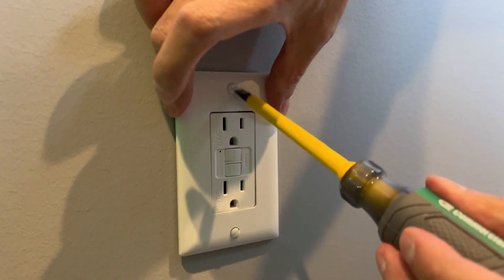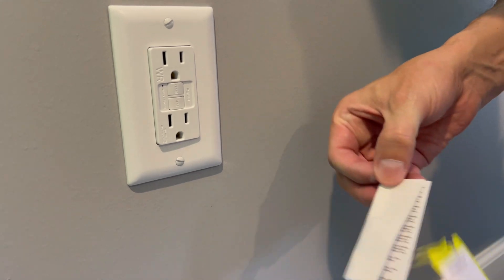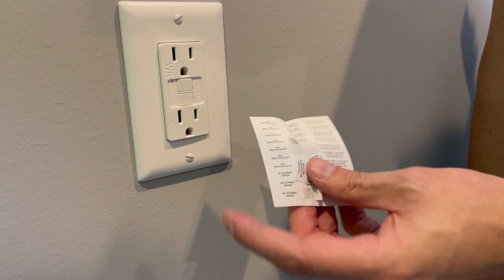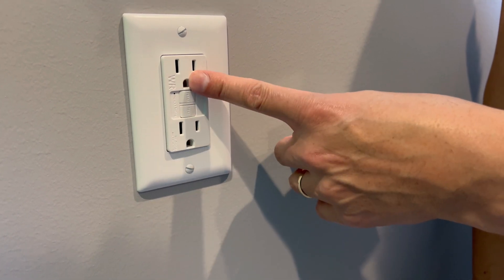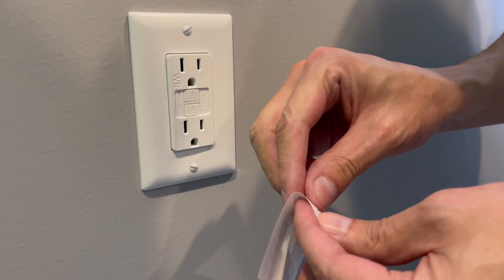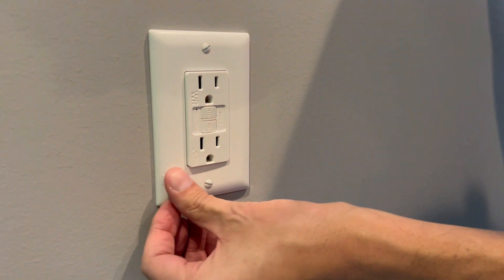In the box they provide convenient stickers. The National Electrical Code requires that you label the outlet as 'No Equipment Ground Provided' — because even though it's three-prong and it's safer and more convenient, we still don't have a ground wire because it's an older house. This detail is required, so put on the provided label.